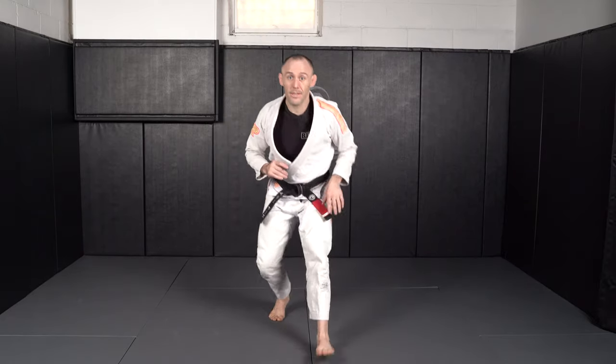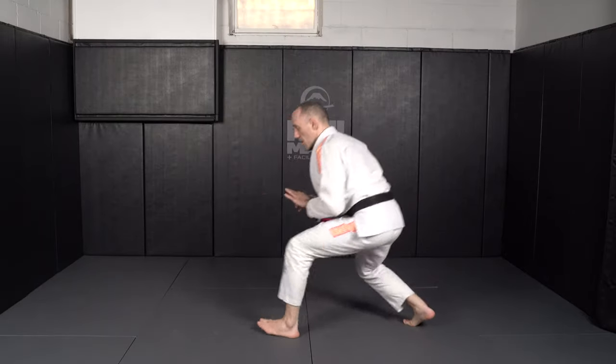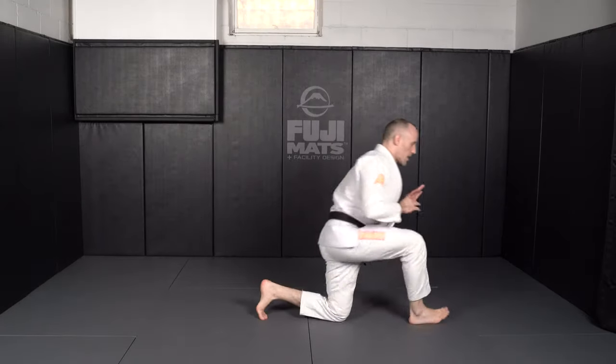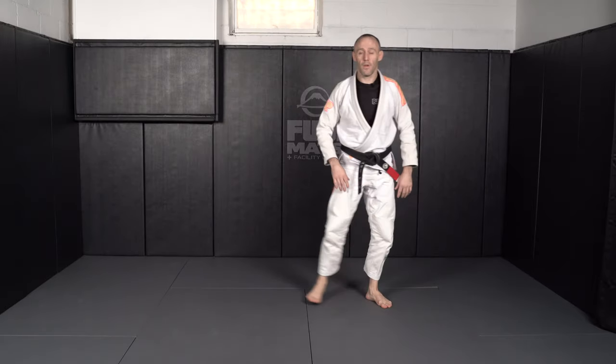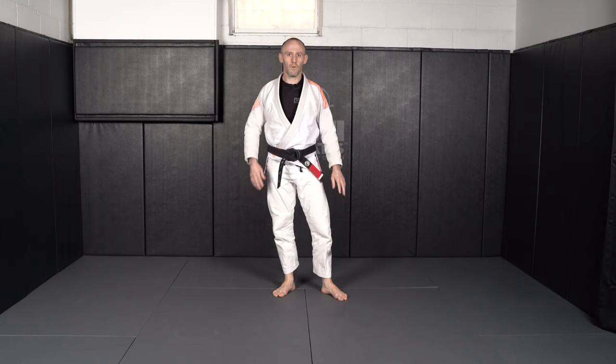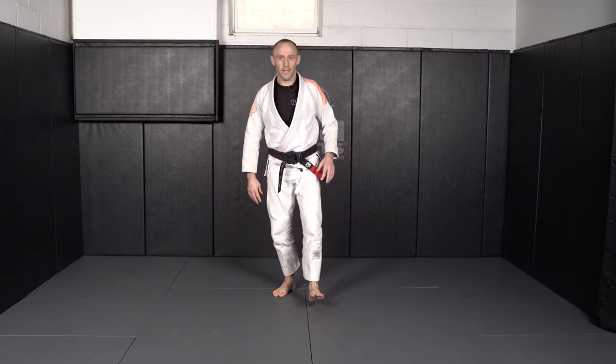As you get good at this, we can pick up the speed. You can do a couple in a row, turn around and do the other side. We can do this around an area to almost pretend like we're wrestling someone else. And that is our wrestling step ups.